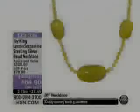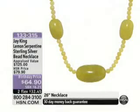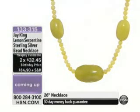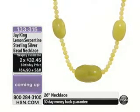Thank you. I know we're busy. Express ordering is definitely the way to go. Over a third of the quantity, and I just had a little sneak peek because Angie just put this lemon serpentine necklace on. Gorgeous.